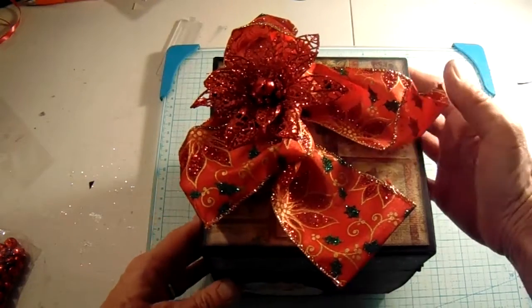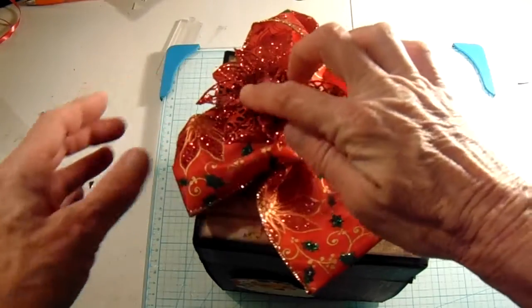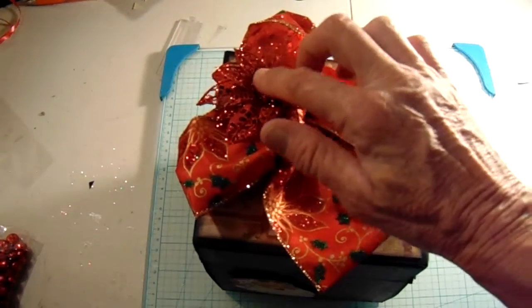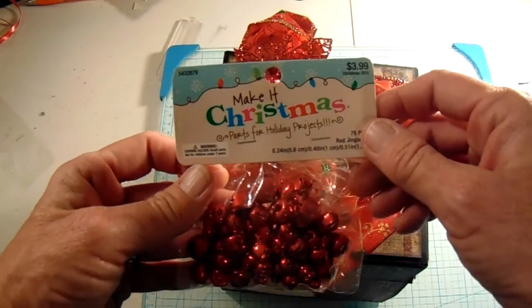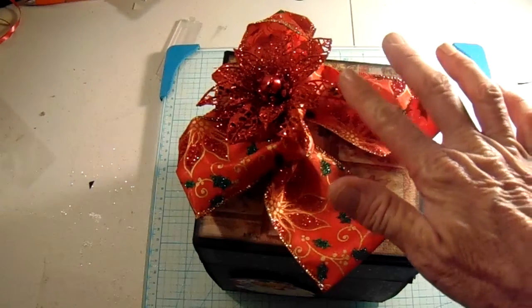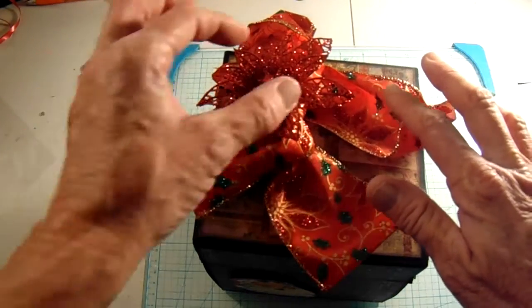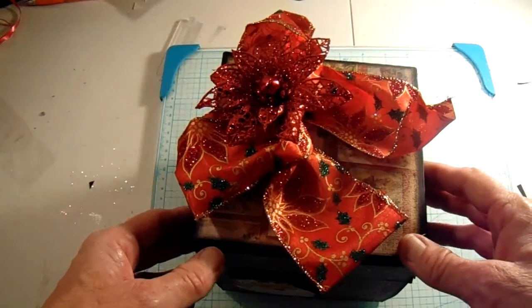Let me kind of show you the sides. On the top we have a ribbon. I added a little poinsettia and a little jingle bell. These are Make It Christmas jingle bells that I got from Hobby Lobby. The ribbon is also from Hobby Lobby, and the little poinsettia I believe I got at the dollar store.